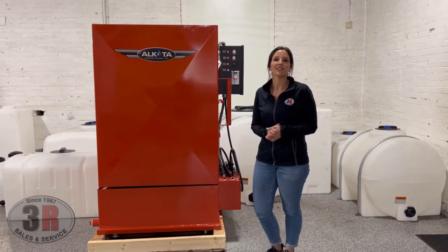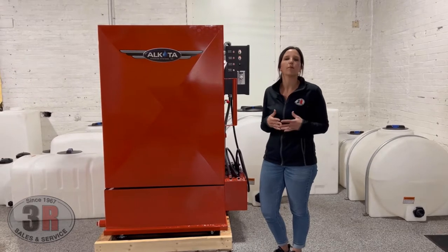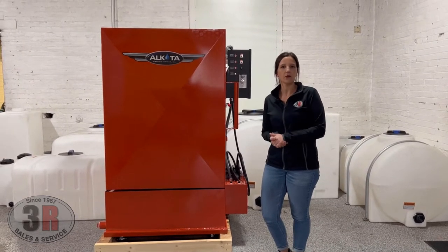Hey guys, it's Ashley with 3R Sales and Service. Today we're taking a look at the AL3040 Parts Washer Cabinet that's built by Alkota.